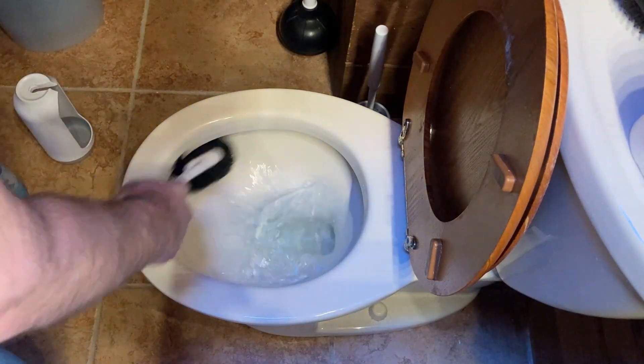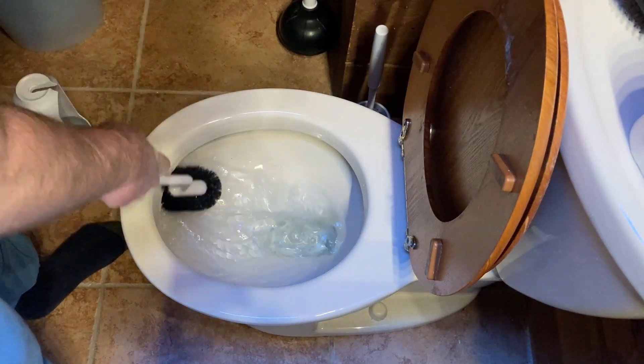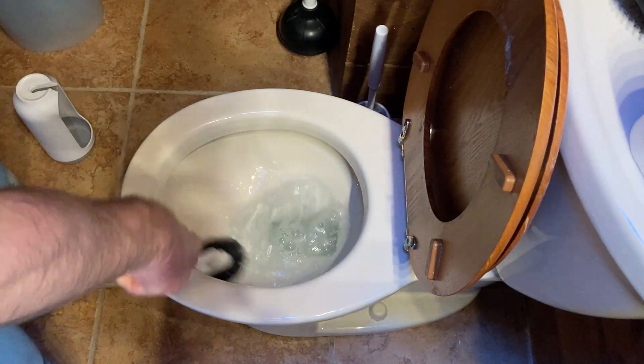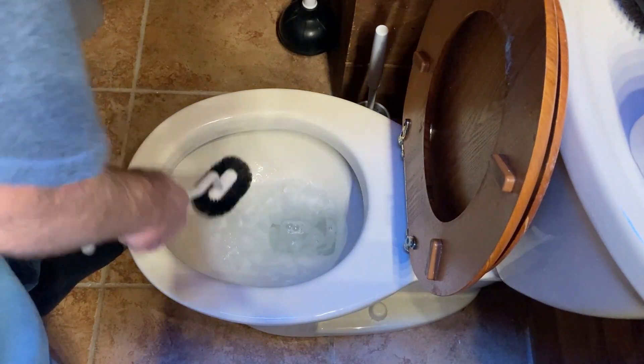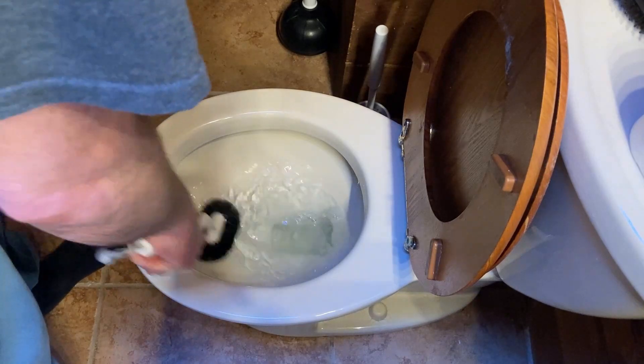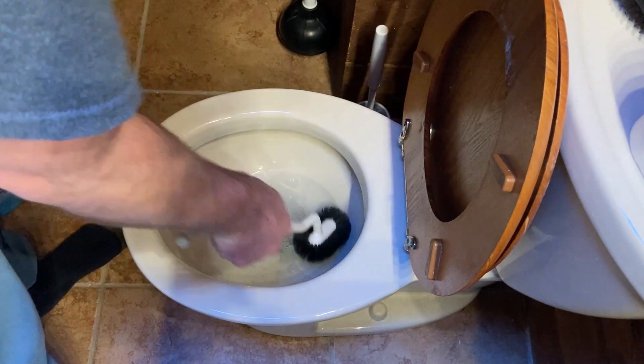Does a really good job. Just the design of the actual bristles makes it so that it gets under that rim really really good. Also the bristles are good — if you've got stuff stuck to your toilet it's gonna scrape it off.